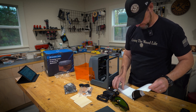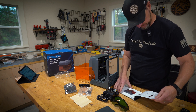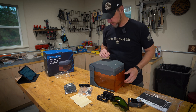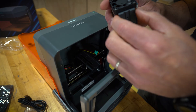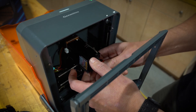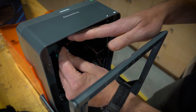Genmitsu actually does typically have some pretty good instructions. The first thing I'm going to do is get the laser module installed into the enclosure, and then we'll start looking at the software and get things set up. We've got this bracket on the back that'll slide in, lock that in place with this little thumb screw, and we'll plug it in.